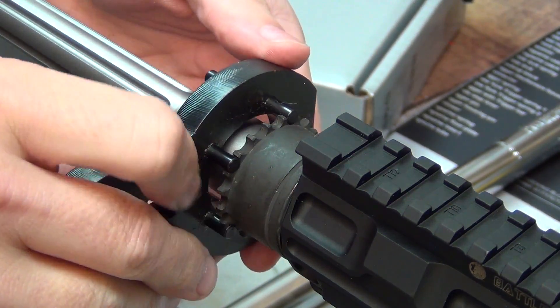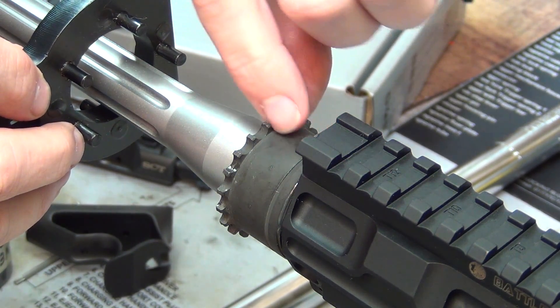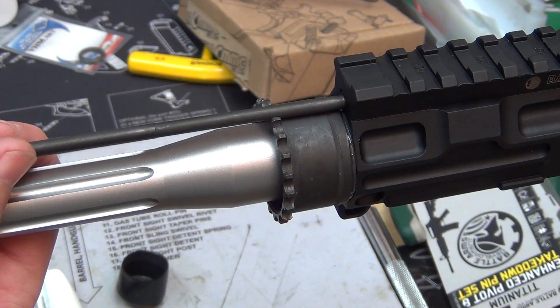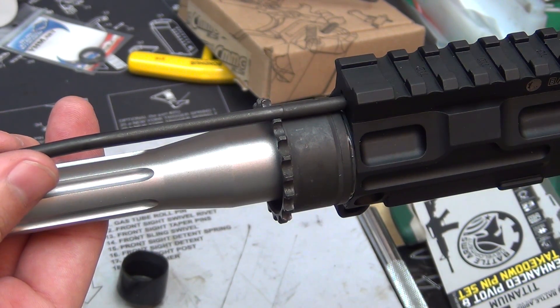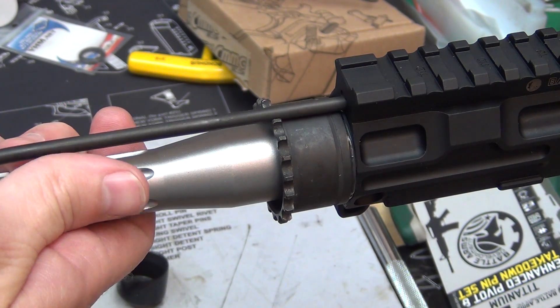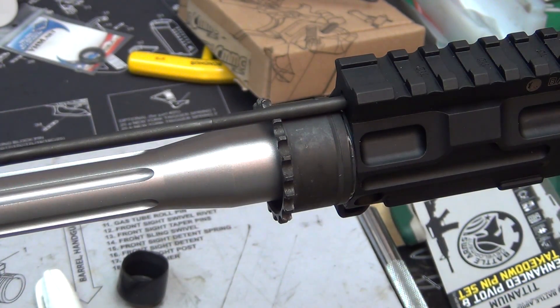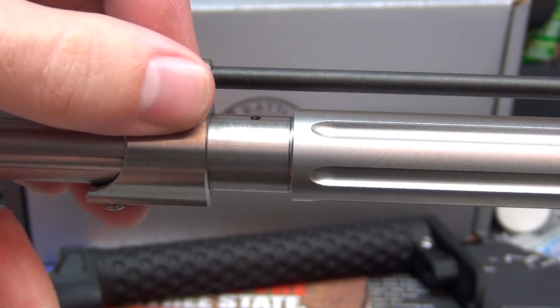Then you re-torque it until you have clearance for the gas tube to go in correctly. After you get your barrel nut torqued down correctly, you'll know it's installed properly if your gas tube slides right in — which mine does — confirming it's properly torqued and lined up.